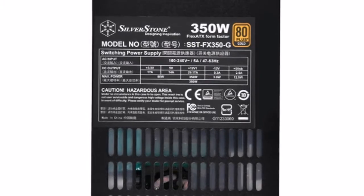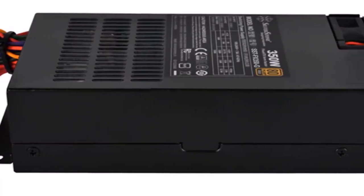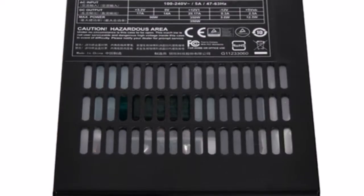The power supply's cooling system consists of a single 40mm fan. The minimum expected noise level for the FX350G is around the 20 dBA mark.